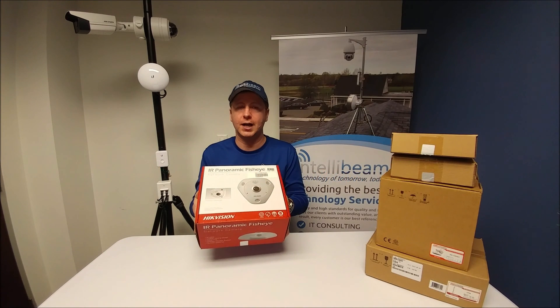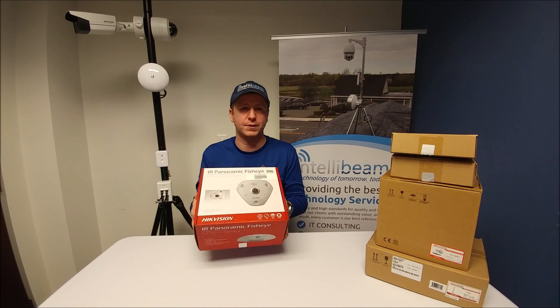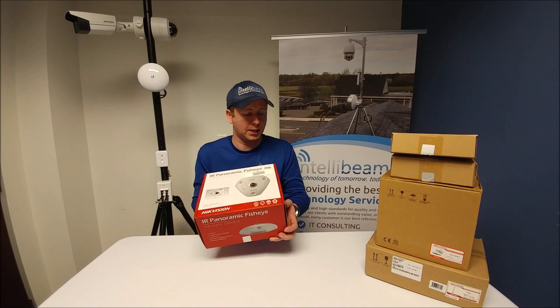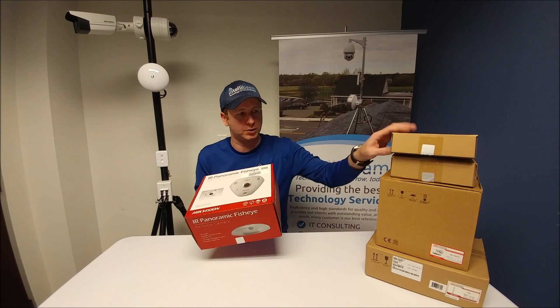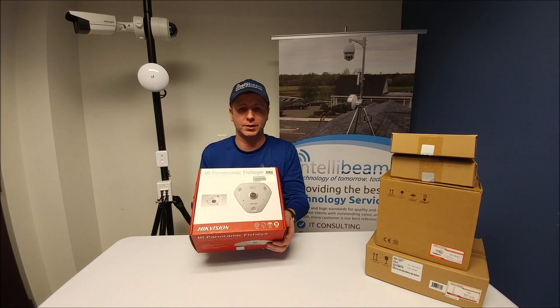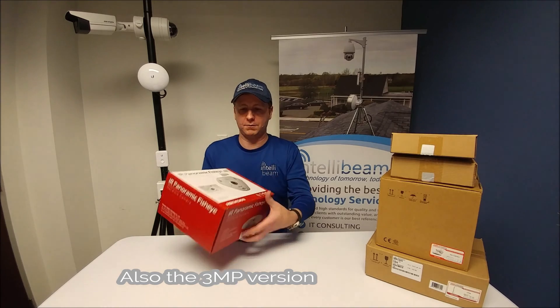This is the IntelliBeam unboxing for the Hypevision model DS-2CD63C2F-IV 12MP Panoramic Fisheye camera. I'll be doing the unboxing for all the different mounts that you can get for the Fisheye camera line — it doesn't have to be the 12, it works with the 6 as well. So let's have a look.